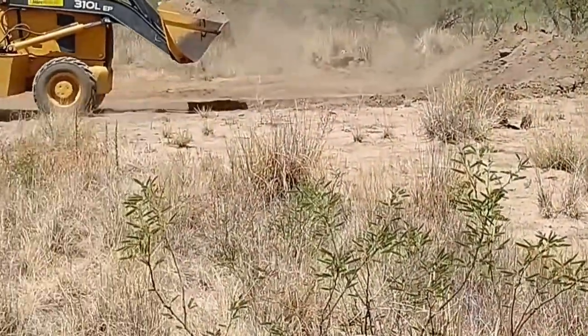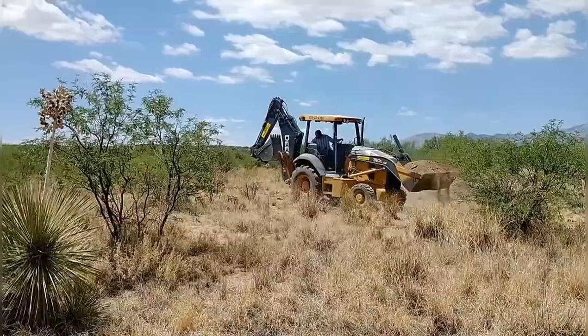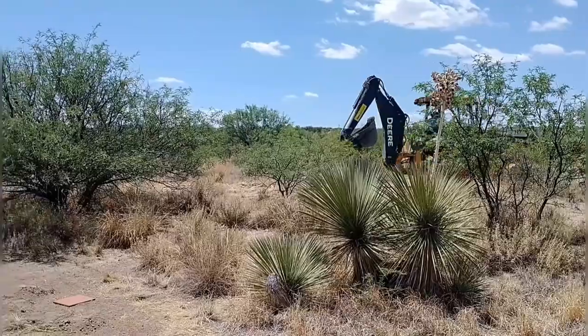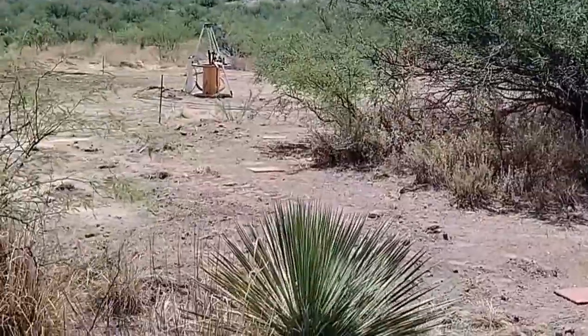There was a mound pretty clear of vegetation fairly close to the building site, so that was the first place I went for dirt. We were able to get about half, or a little over half, of the dirt we needed for the pad from that one location.